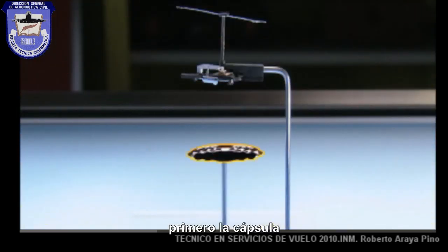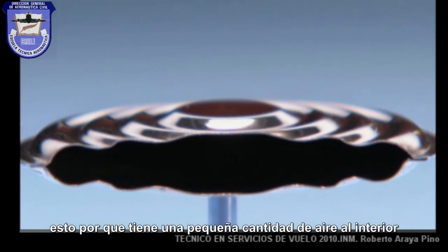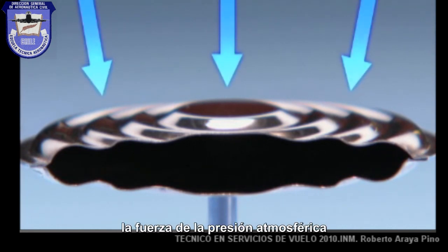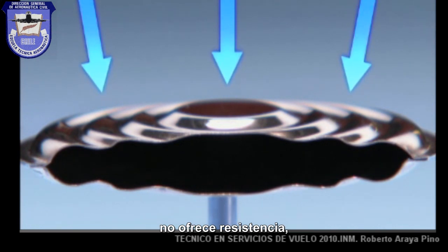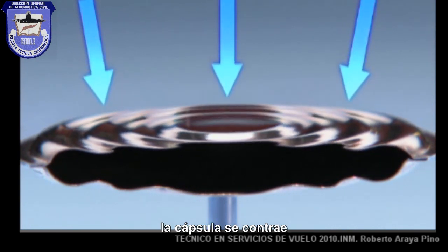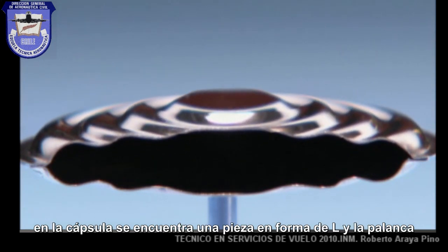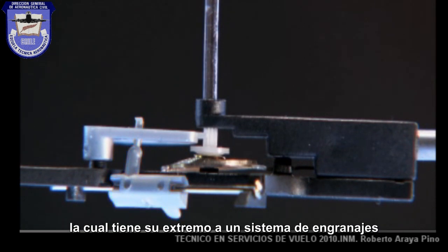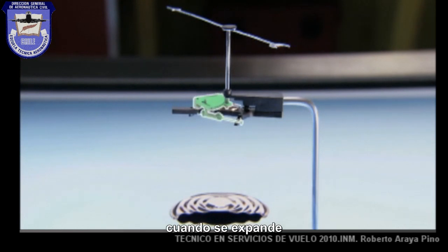First, the capsule — the aneroid capsule. It's just an empty metal can. Because it has little air inside it, it feels the force of atmospheric pressure. When that force pushes down on the capsule, it offers no resistance — the capsule contracts. When there's less atmospheric pressure, the capsule expands. On that capsule lies the L-shaped end of the lever, which attaches at the other end to a gear system. The lever follows the movement of the capsule as it expands and contracts.